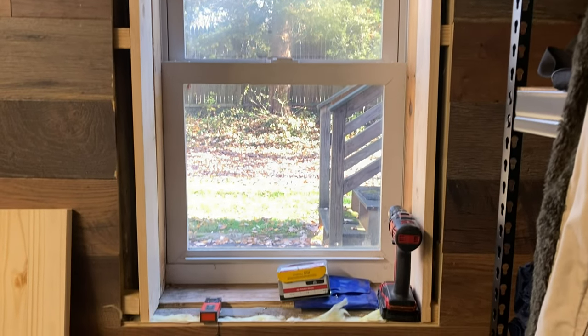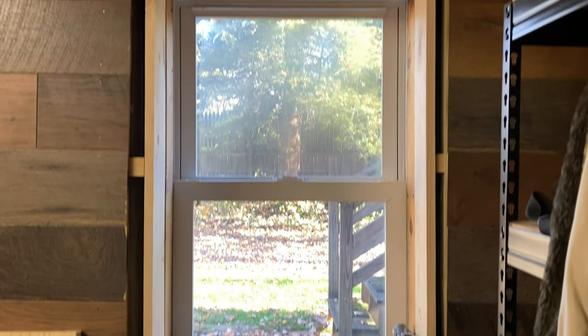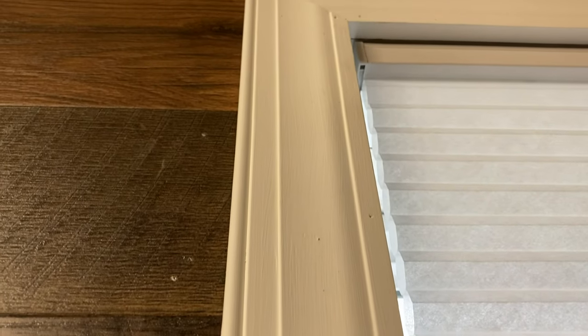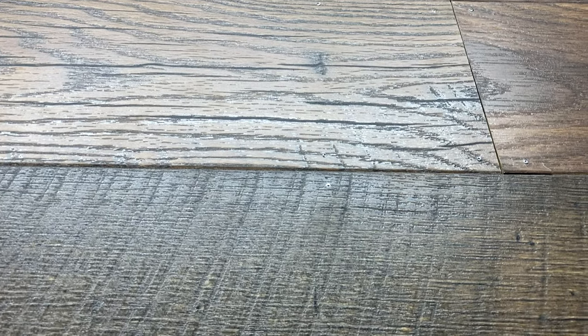Ask me if I know how to frame a window. I don't. Wood filler and paint makes me the carpenter I ain't. I think I put the molding on backwards. Well, anyway, that's job done.